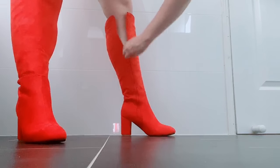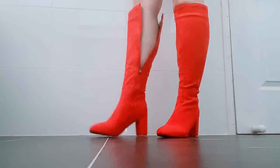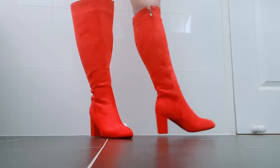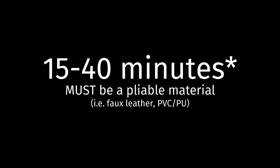I've used this method a few times now and it's been really handy, especially when I've been in con crunch mode and didn't have the extra time to modify or wait for new boots in the mail. This method should take you anywhere between 15 to 40 minutes depending on length and material. That being said, this will only work on boots made with fabrics that can be somewhat stretched when you pull on it, like faux leathers and PVC.